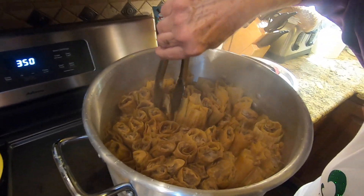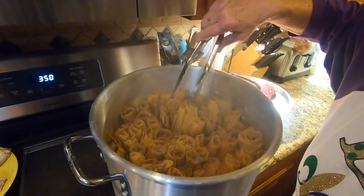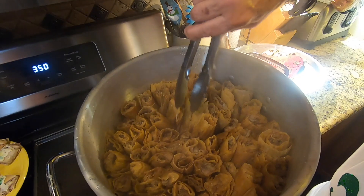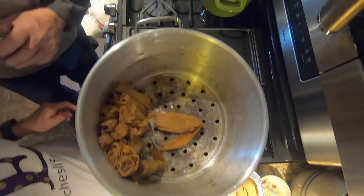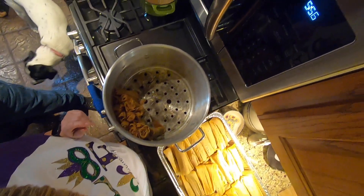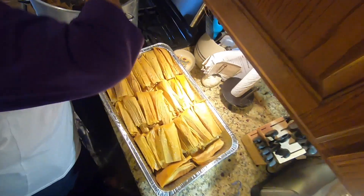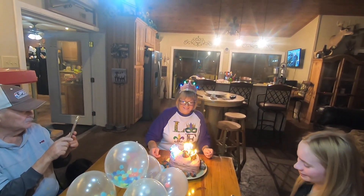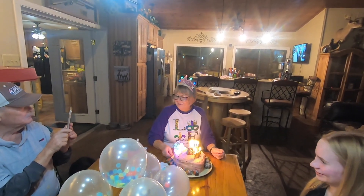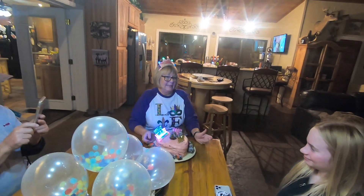How long have these been going? I forgot to look at the time. Well, it's been well over an hour. They ought to be nearly ready. It's an all-purpose seasoning — kind of like seasoned salt with garlic powder, onion powder, oregano, salt, pepper, and sometimes dried citrus. Happy birthday to you, happy birthday to you, happy birthday dear Peaches, happy birthday to you — and many more!